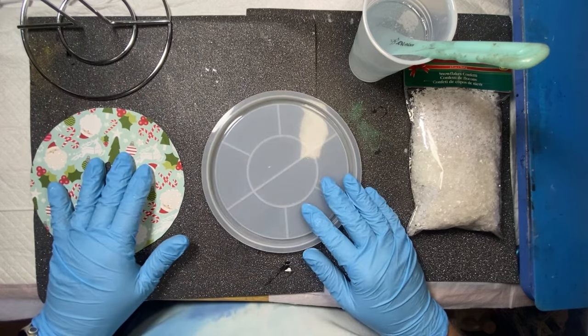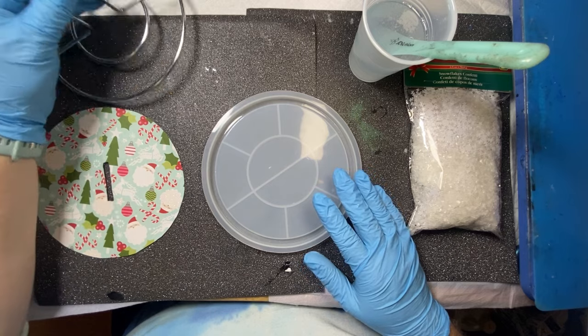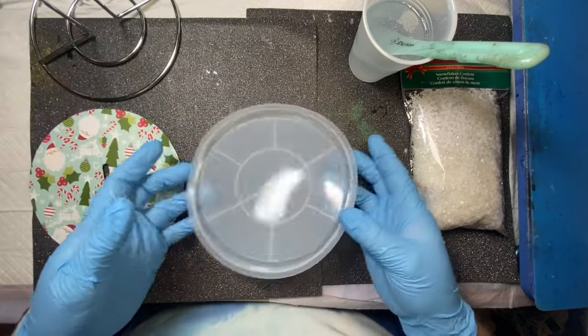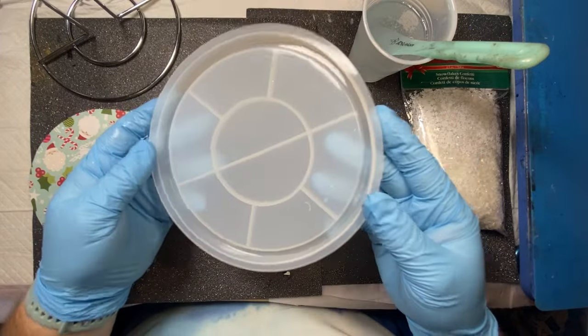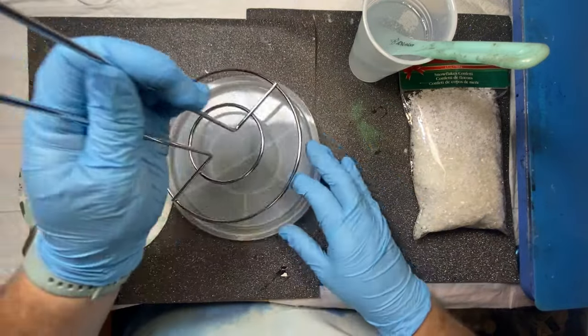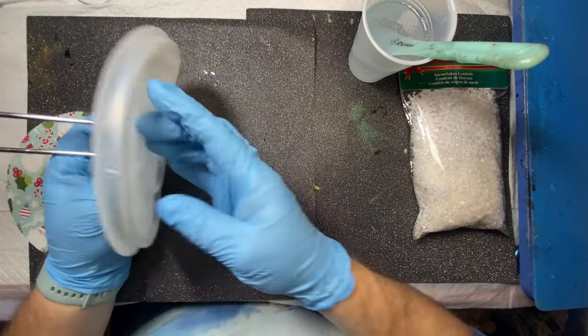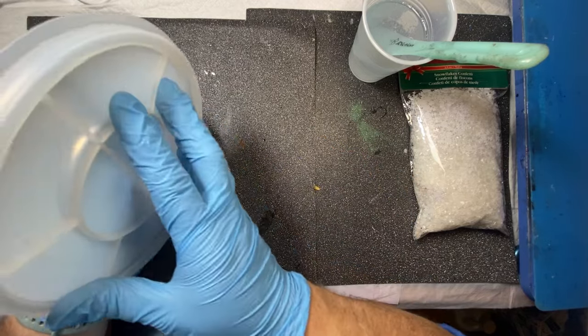So today I want to make one of the paper towel holders. Now I didn't have the proper mold for it, but I do have this one. And this does fit into it, as you can see. The only thing is it will have like a lip, which is fine with me.